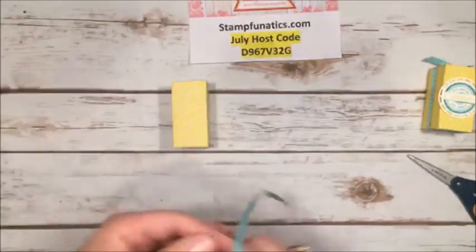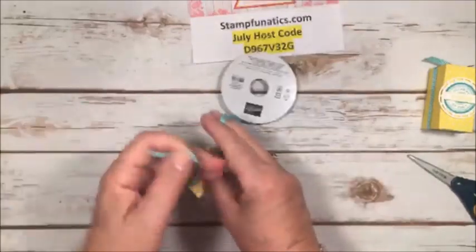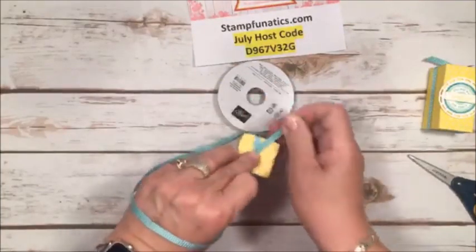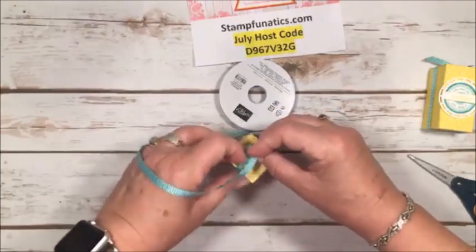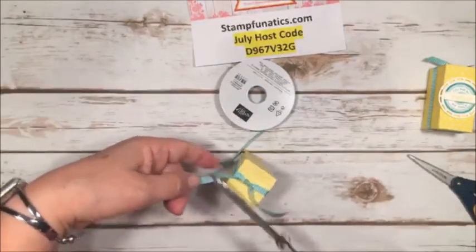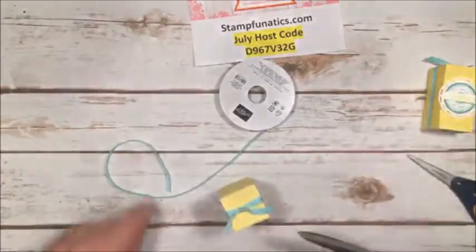Now I have this gorgeous Bermuda Bay ribbon — it's about a quarter of an inch wide — and I'm just going to wrap it around and tie it off. I don't do a bow this time, just a tie. I don't cut my ribbon until I know I have enough and have it the way I want it, so I don't waste it. Then I just cut it off at an angle with my ribbon scissors.